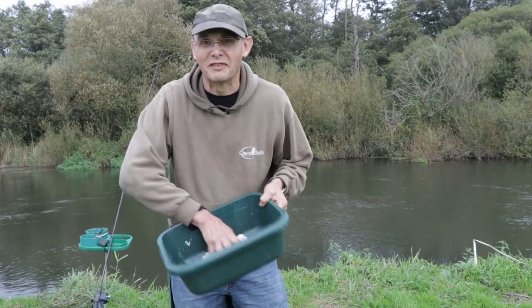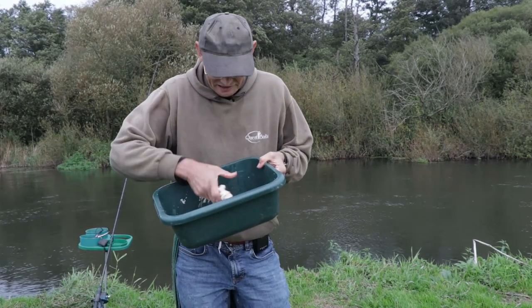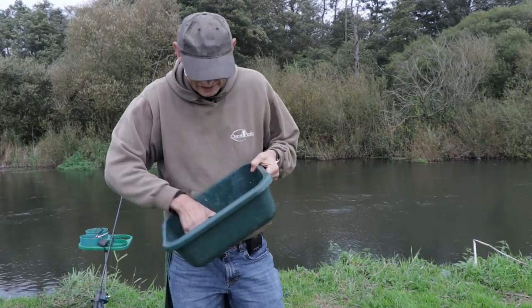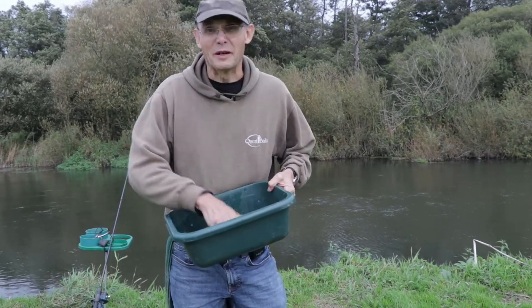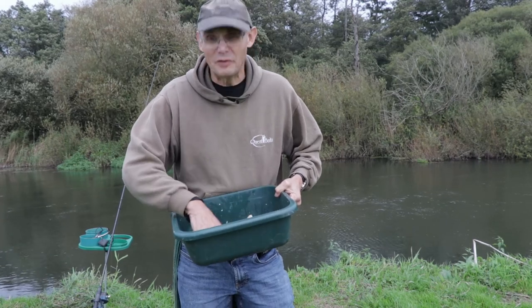Back in the early 80s, I was aware of other groundbait methods, and one of them was to just get a loaf, put the sliced bread into the landing net, dunk it in the river for a minute or two — using a fairly fine mesh landing net — then hoik it out into the groundbait bowl and just mash it up in your fingers.